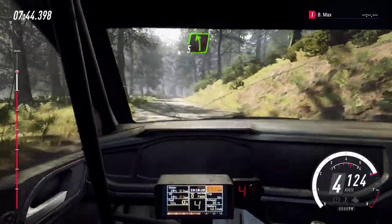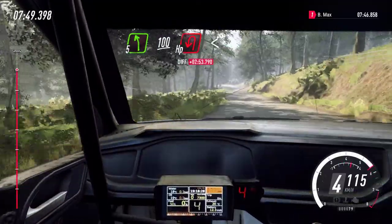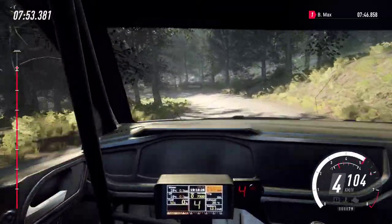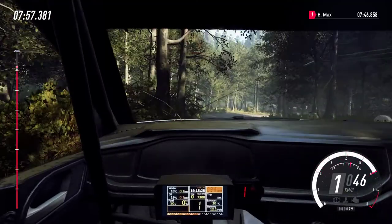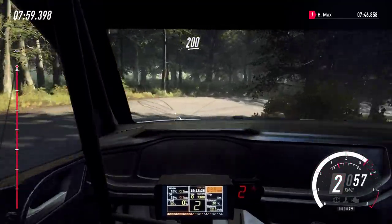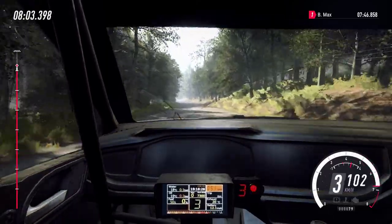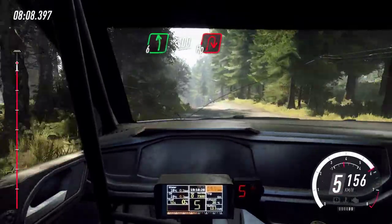Into five left. 100, downhill. Unseen hairpin left, opens. And open hairpin right. 200. Long crest into six left, over crest, downhill, slow 100. Turn unseen hairpin right.